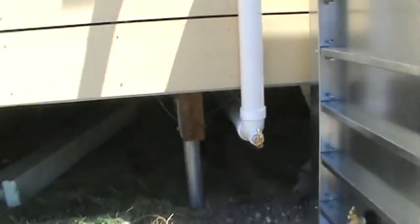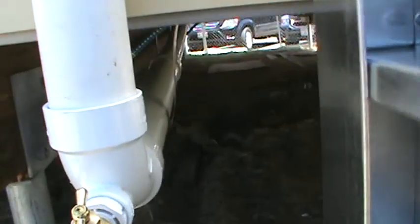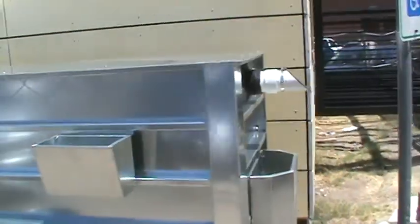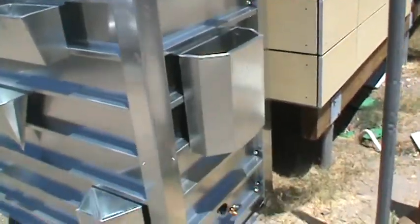Here's our system to bring the water from the other side of the building. Our overflow and hose bridge.